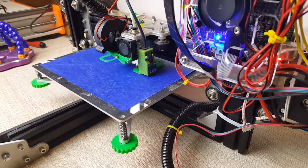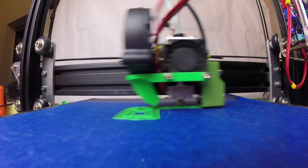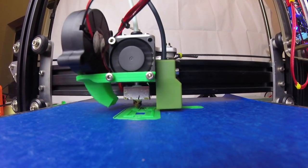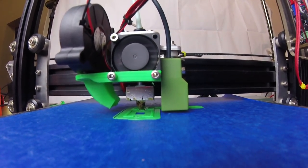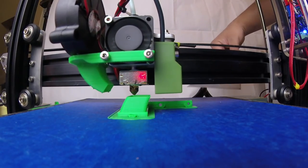Hi guys, welcome back to the channel. Today we're going to be talking about the Tevo Tarantula and why I think it could be one of the best budget 3D printers you can purchase right now. I got this thing maybe five or six months ago and it's still rock solid, still performing great.